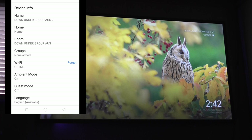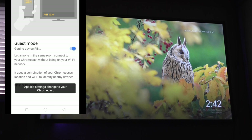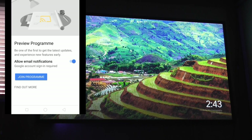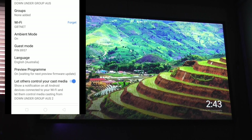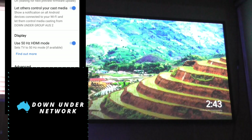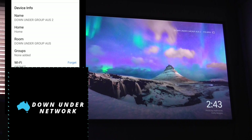From there you can change a few settings. You can turn Guest Mode on if you want — the pin will be displayed on the Chromecast. I'd also recommend joining the Preview Program to get all the new updates. Then turn on the HDMI CEC mode as well. The screen will go black for a few seconds then come back. Then go back.